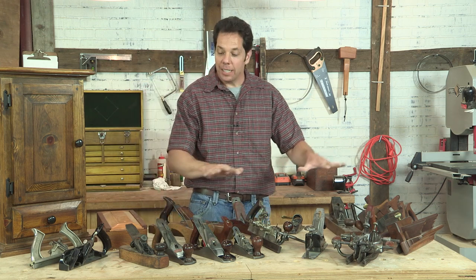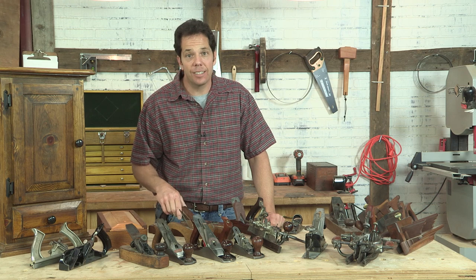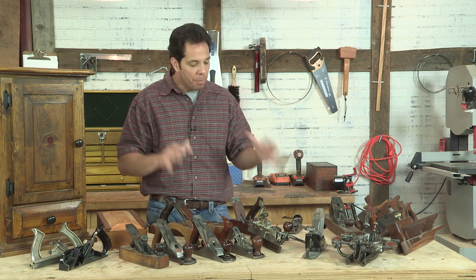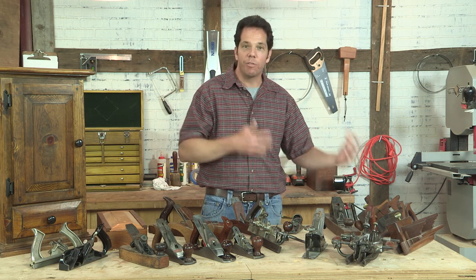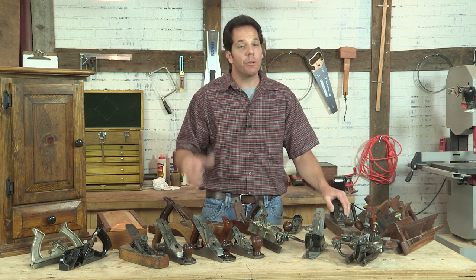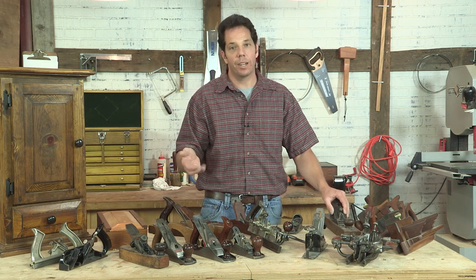A lot of these hand planes have a story behind them. Some of the stories are actually really sad, and other stories are quite encouraging. For me, the best thing about these hand planes, especially the old ones, when I pick them up I feel like I'm keeping that craftsman before me alive, just carrying on the tradition. That's why I don't say building furniture is my job — I say it's my craft.